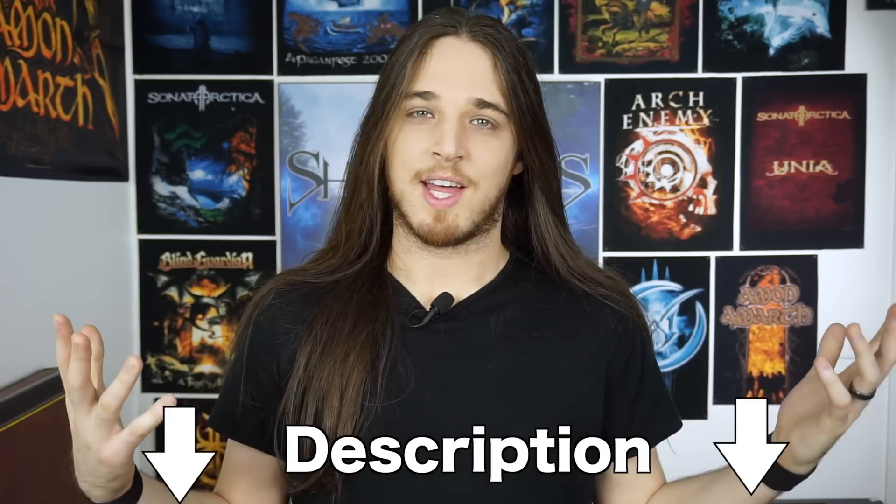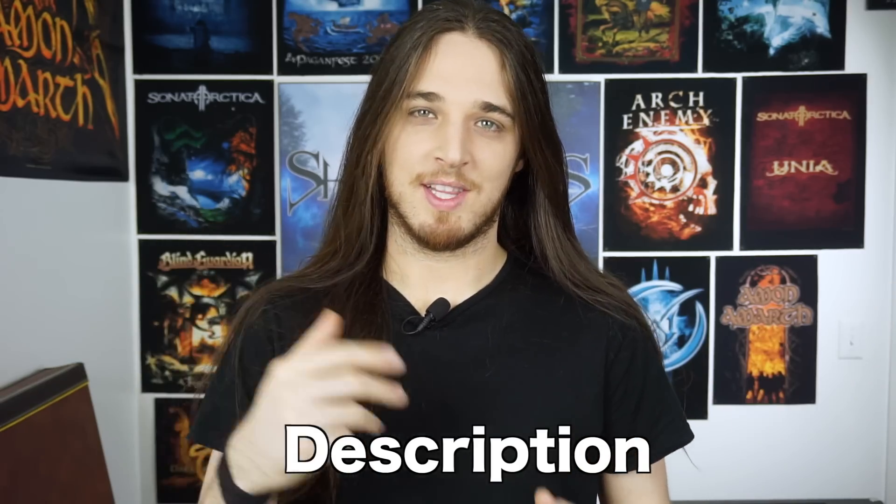Hey, thanks for checking this video out. This lesson is a part of my Bodom Licks Pack. The pack includes 35 lesson videos just like this one, teaching you how to play classic Bodom riffs, licks, and leads. It also includes tabs, Guitar Pro files, backing tracks, and everything you'll need to play just like Bodom. So check that out in the description below and enjoy this free lesson video.